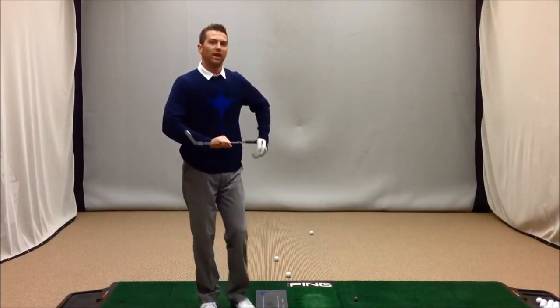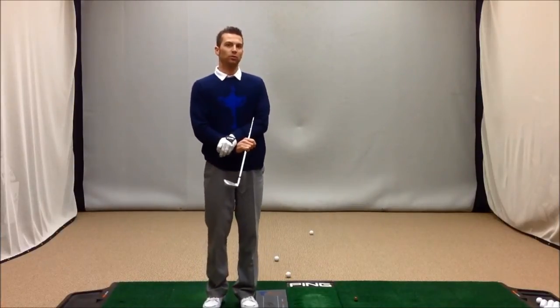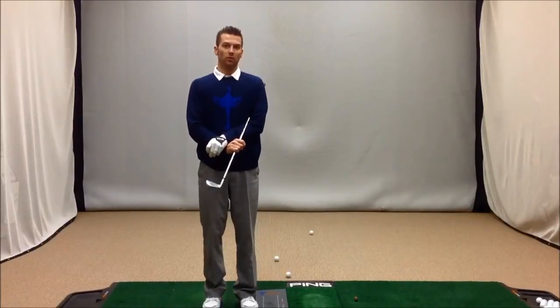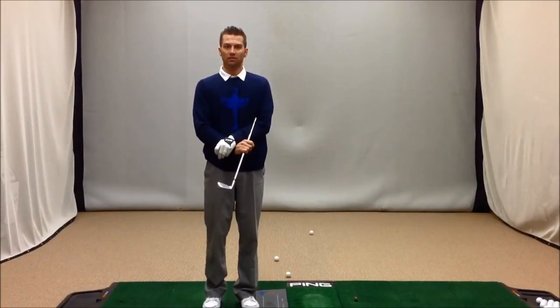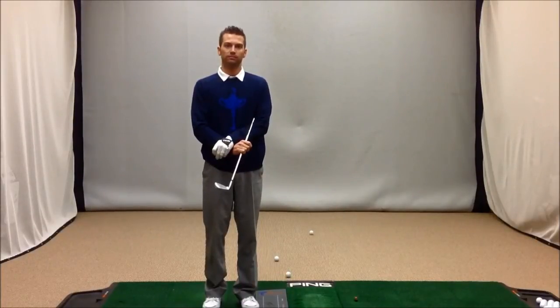If you notice on the last swing, I didn't have the same rhythm as I did on the 2 previous. If you can focus more on the rhythm and timing of your golf swing as you get started this spring, it will really help you get off to a good start. Thanks for watching.